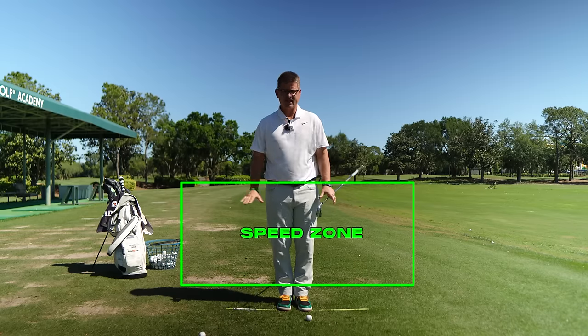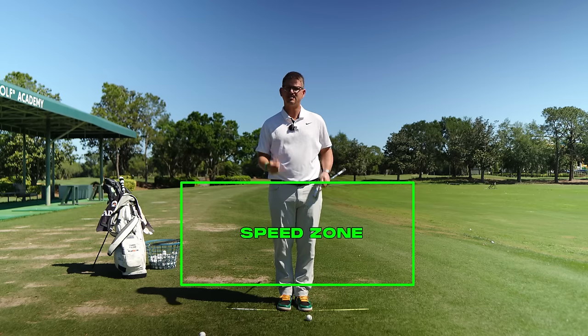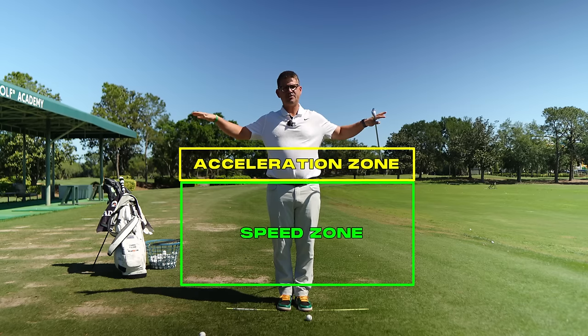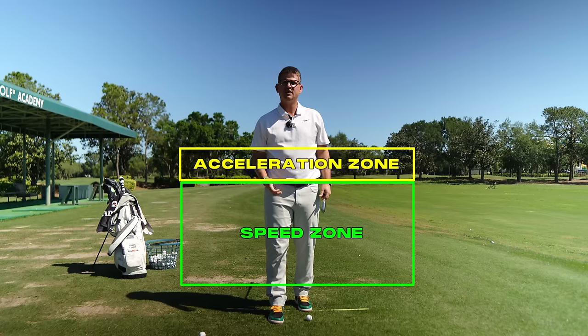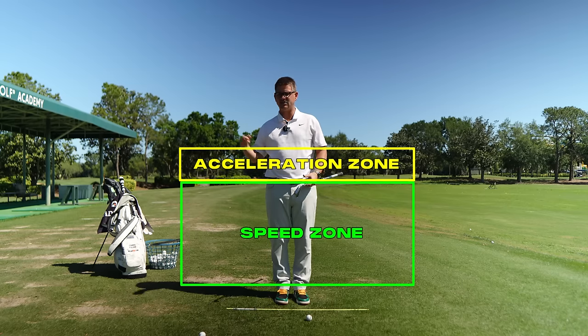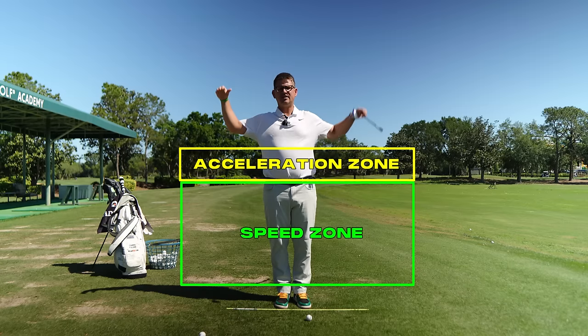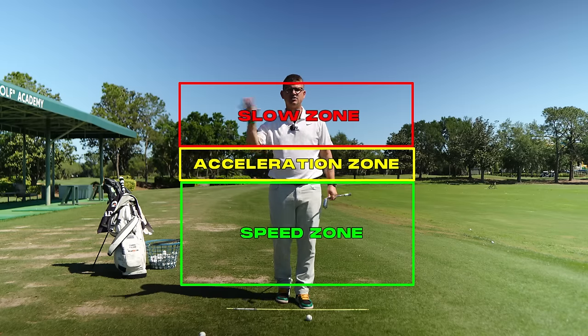If you think about this section from my belt line down, this is your speed zone — where we want the golf club moving its fastest and the body moving its slowest. That midsection between chest to chest down to the start of the speed zone is what we call our acceleration zone. This is where we really start to get on the gas — where the hands and arms are going really, really quickly in the swing. And then that top piece is basically what we're going to be working on today: the slow zone.